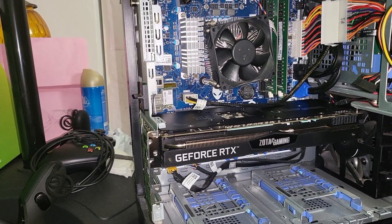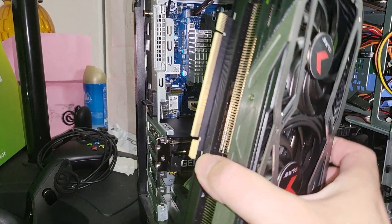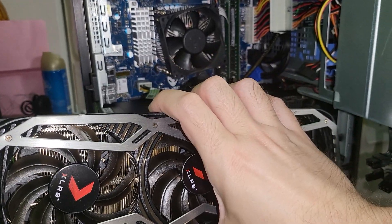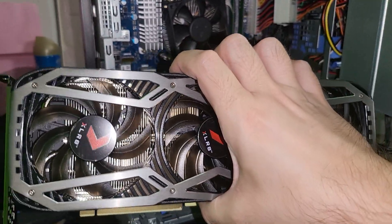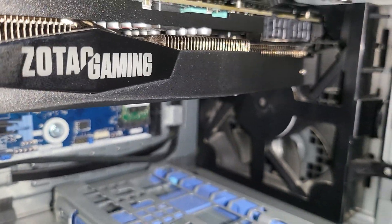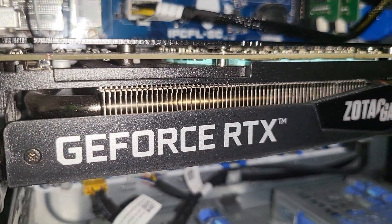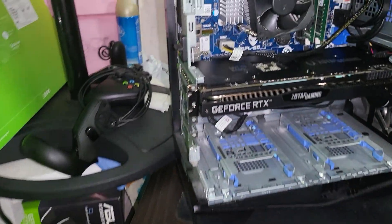Just for comparison, this is a 3070 right here, and as you can see, this behemoth cannot fit in there — simply cannot. Even a 3070 from PNY will not fit. I was barely able to fit a Zotac 2060 Super in there, so a 2070 — forget it, it's not gonna fit.